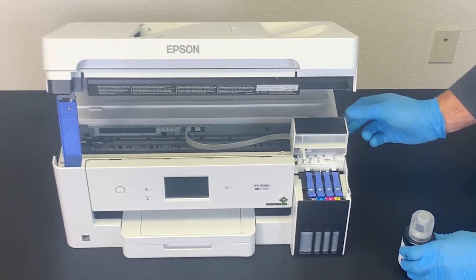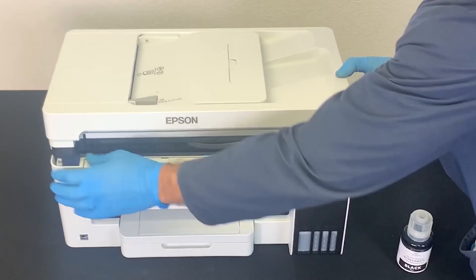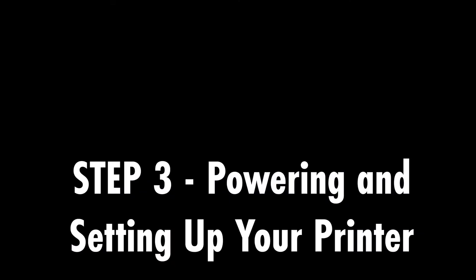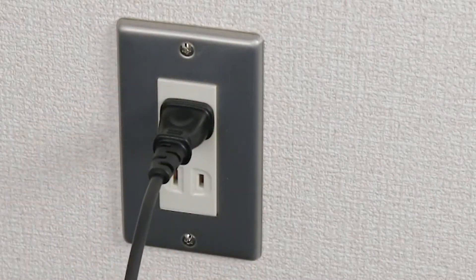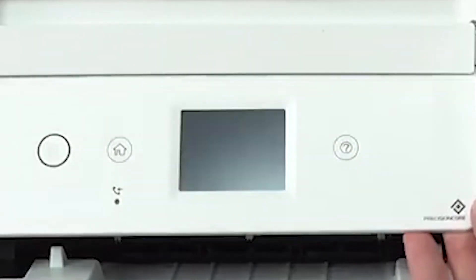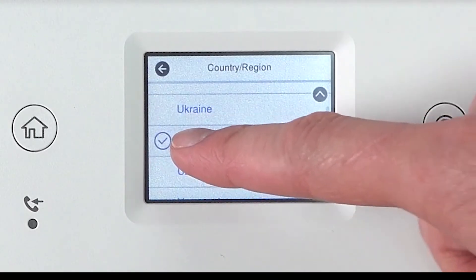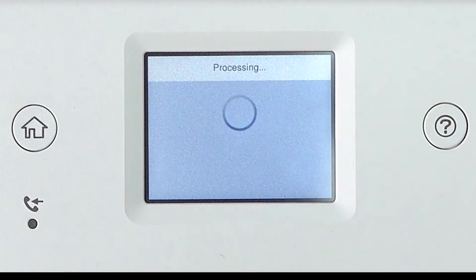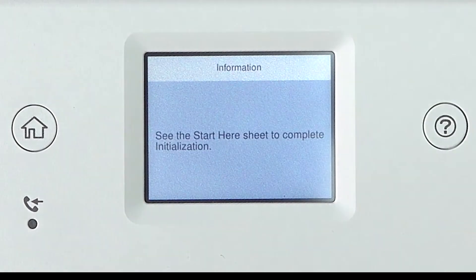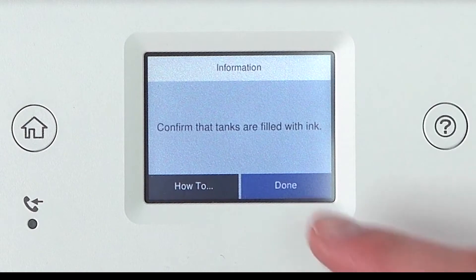Note that all the tanks need to be filled with ScreenMate ink. Connect the power cord to the back of the product and to an electrical outlet. Raise the control panel, then press the power button to turn on the product. Select your language, country, and time settings. When done, press and hold the help key for 3 to 5 seconds to start the initialization process. To confirm the tanks are filled with ink, press Done.